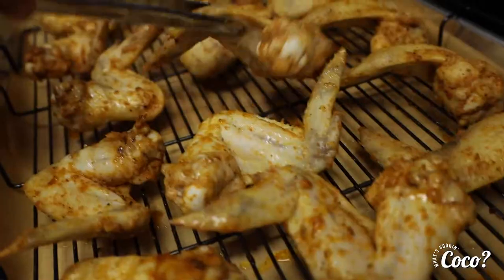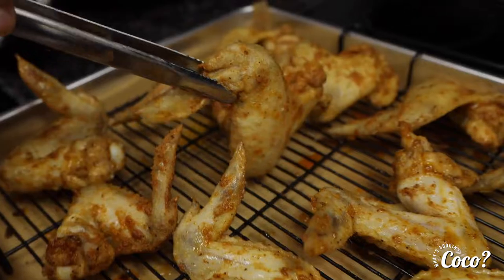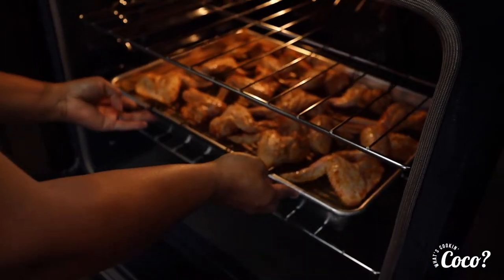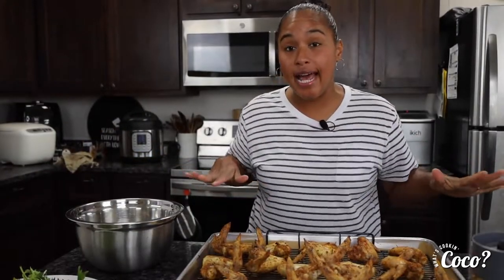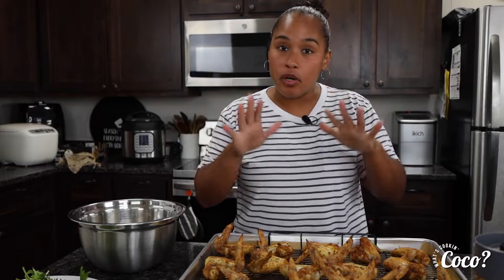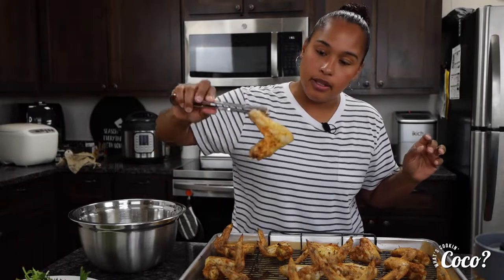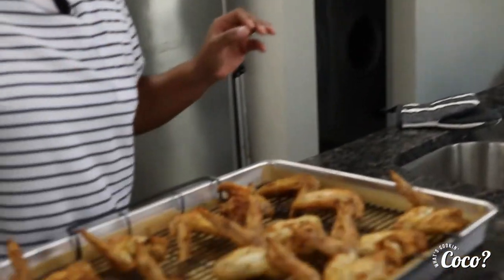The wings are all nicely lined up. Our oven is preheated at 425 — stick them in for about 20 minutes on one side, then flip and cook for another 20 minutes. After about 30 minutes total, with a flip halfway through, take them out. Look at how beautiful those look — oh my gosh!